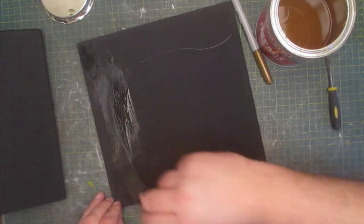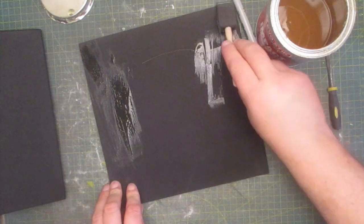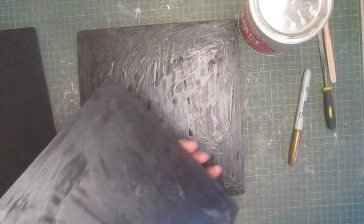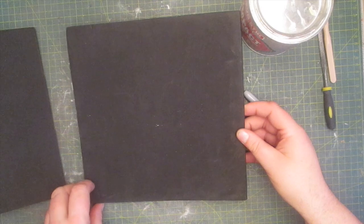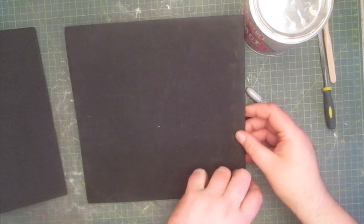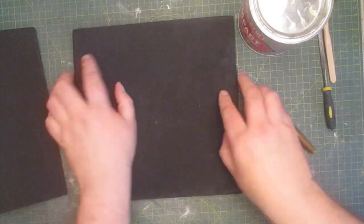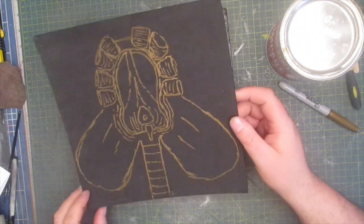I need to coat the top and bottom layers which are going to stick together, and once the glue is dry to touch both sheets will bond together. I repeat the same process with sheet number three.